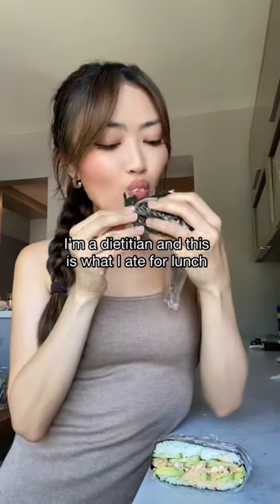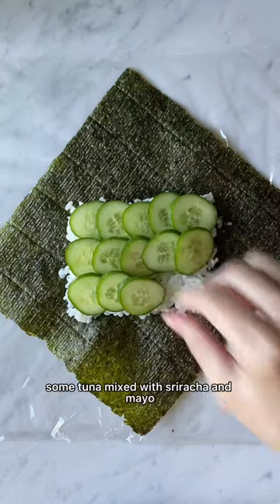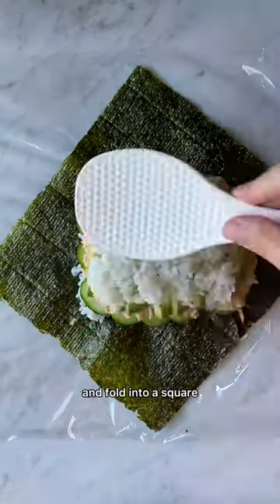I'm a dietitian and this is what I eat for lunch. Add rice to a sheet of nori, then sliced cucumbers, some tuna mixed with sriracha and mayo, and sliced avocado. Top with another layer of rice and fold into a square.